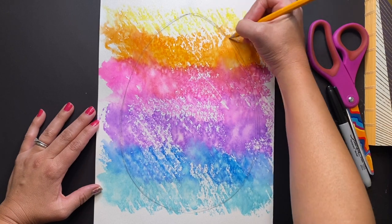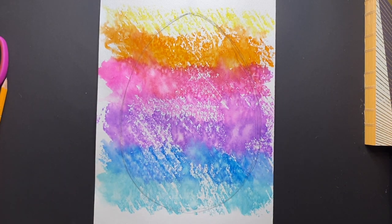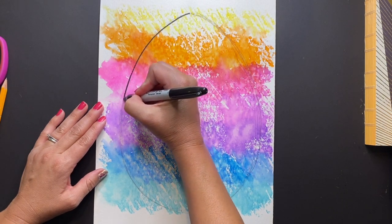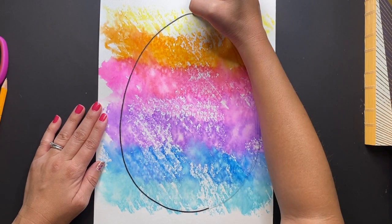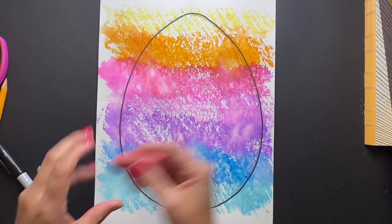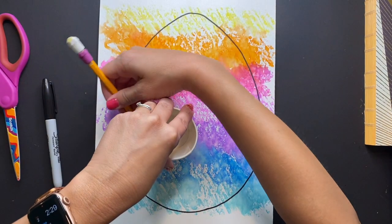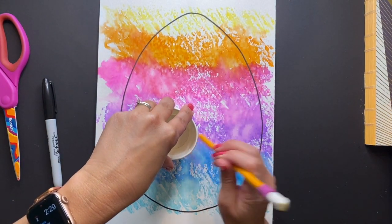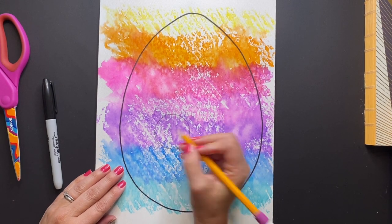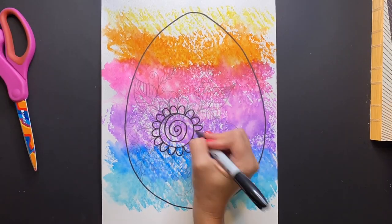Then it's up to you as an artist to create any design inside of the Easter egg that you would like. Today I'm not going to give a particular demonstration or tutorial on how to design your egg, as you are the artist and I want you to create an egg as unique as you. I'm going to begin by creating a floral motif inside of my egg. Create any kind of Easter egg using your knowledge of the elements of art — line, shape, pattern, and color. I'll keep mine simple with a flower motif, sketching with my pencil first and then tracing with my Sharpie.